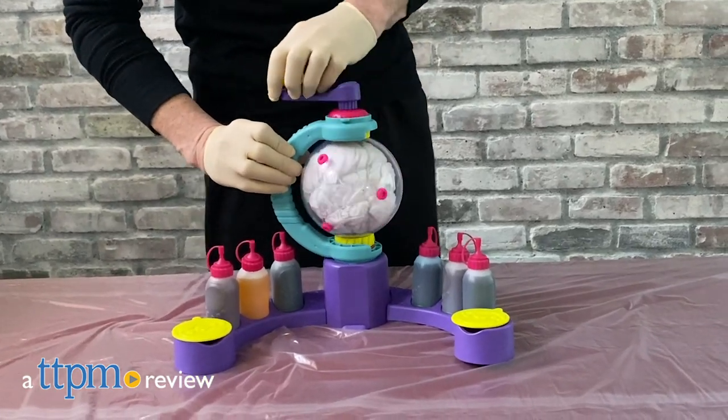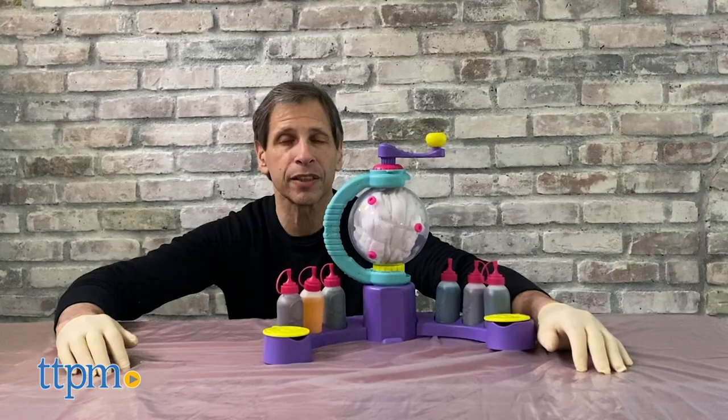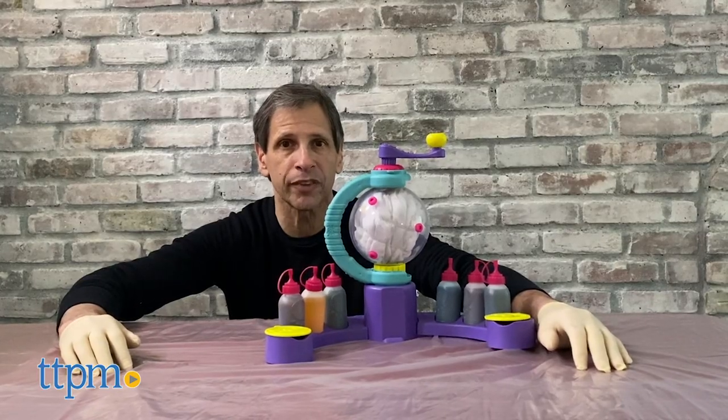Make your own tie-dye shirt at home, especially with plenty of time to fill. This is Jim from TTPM Toy Reviews.